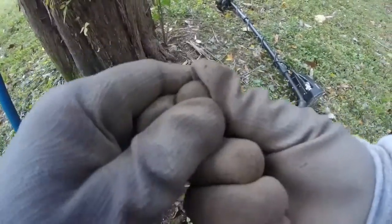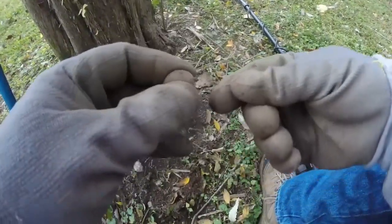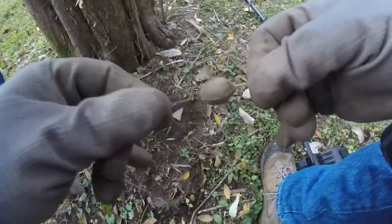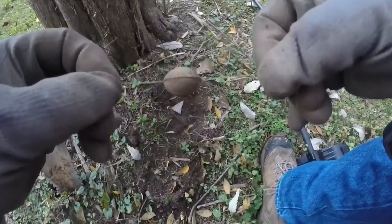Got me a nice round ball, except it's got fishing line on it. Don't quite think that's Civil War.